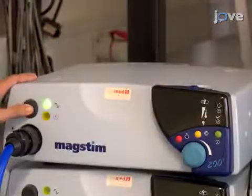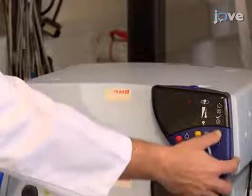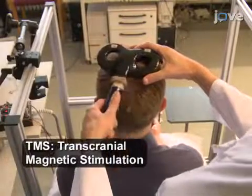Then turn on the magnetic stimulator and charge the capacitor by pressing the corresponding charge button. Place a figure-of-8 TMS coil on the participant's scalp on the motor cortex region. Hold the TMS coil in position.